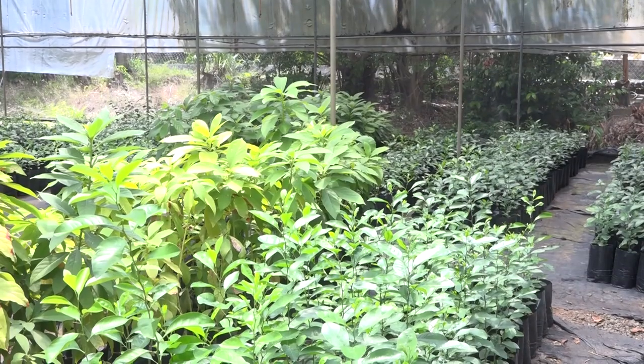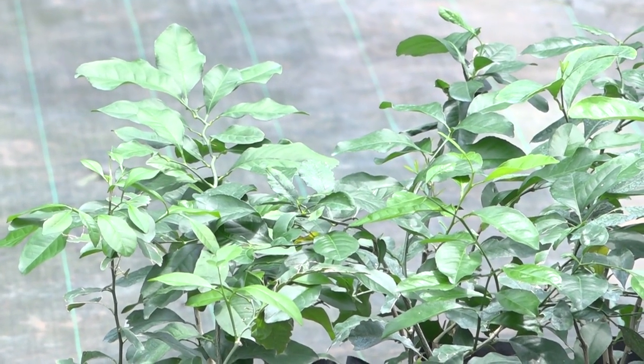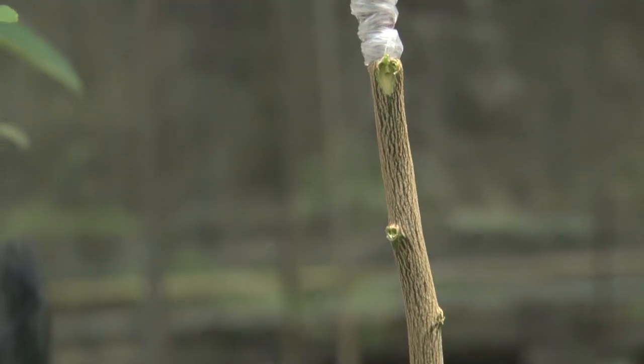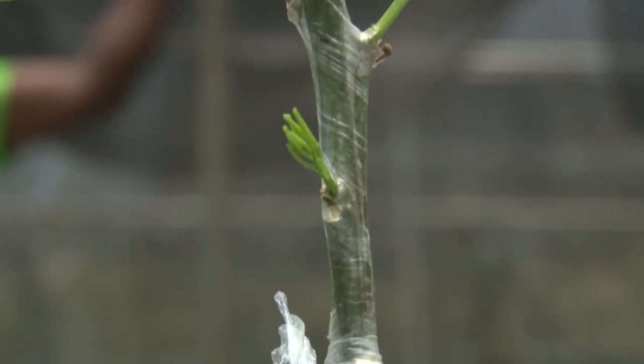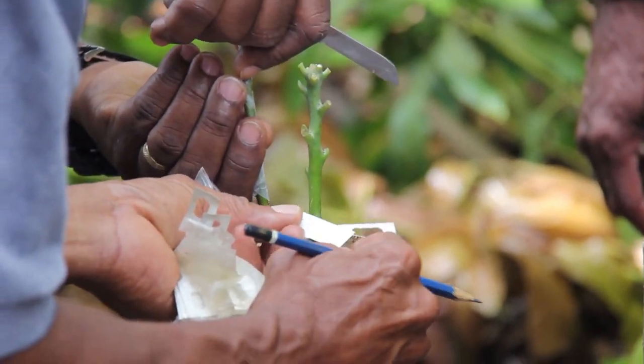We are at the Union Propagation Station and we will take you through the process of propagation here at Union. The reason why we propagate is that there are lots of plants that cannot be grown by seed — they can only be propagated vegetatively. So the only way we can do it is either by budding, grafting, approach grafting — there are many types of grafting. We have top working, which we did some time ago, and we will show you as we continue.